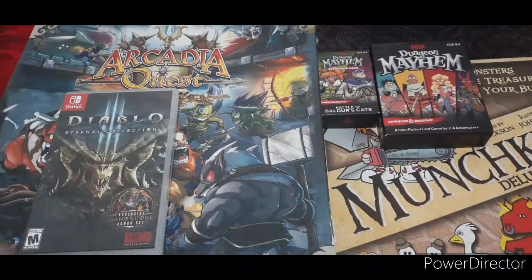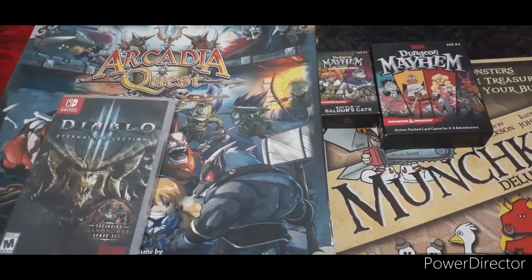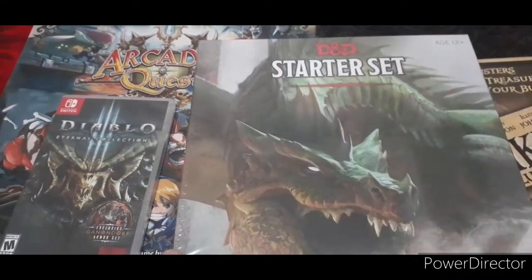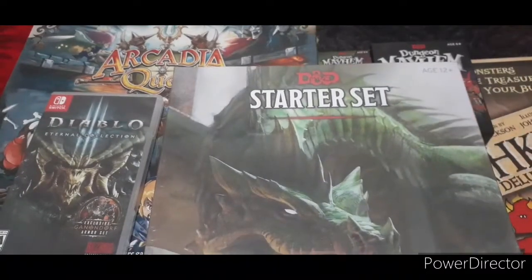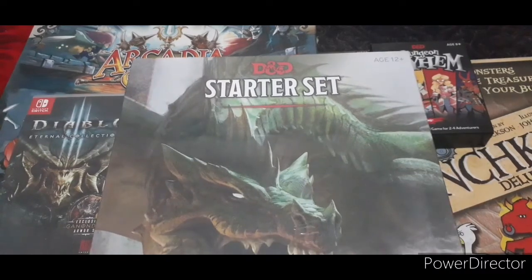Of course, playing Dungeons and Dragons requires a lot of reading, and this is one of them. There's also some material here that I'll have to read. But I think now that I have this starter set, it will be easier for me, my wife, and our other friends to start playing Dungeons and Dragons. So let's get started opening our D&D Starter Set.